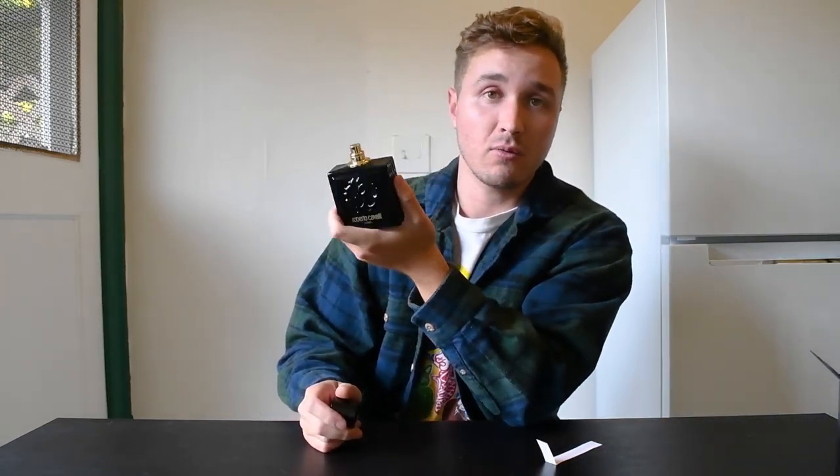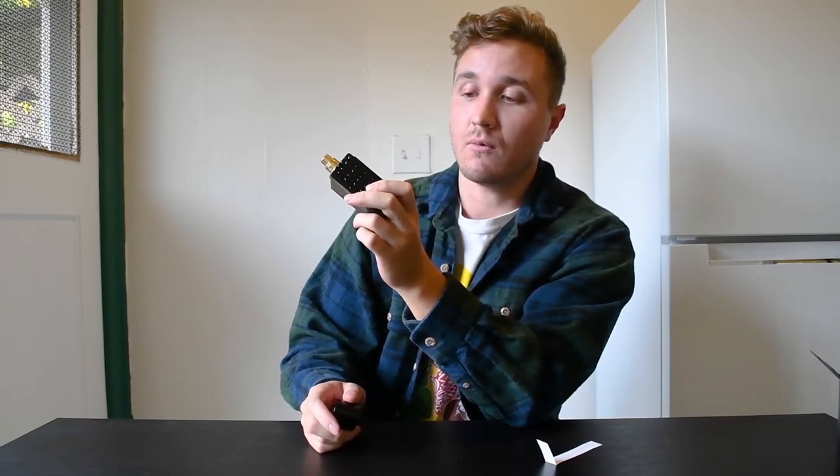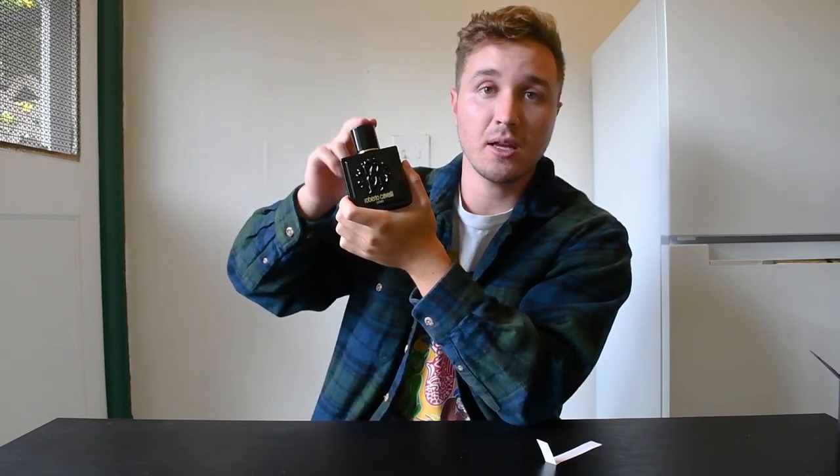Let me know what you guys think in the comments. If you have this one — they also had a Roberto Cavalli Uomo Silver on sale as well. Let me know if you have either of those and if you think the silver is worth buying, tell me what you think, because I'll definitely take that into consideration when I do my next haul.